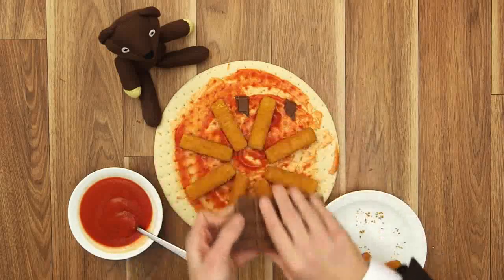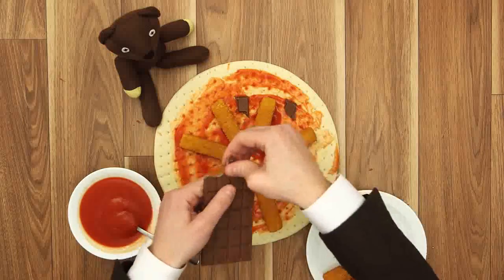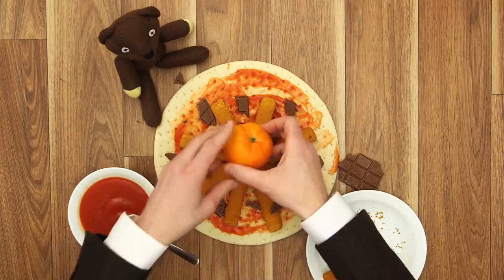Just a little bit. Yummy! You want a bit, Teddy? I nearly forgot!